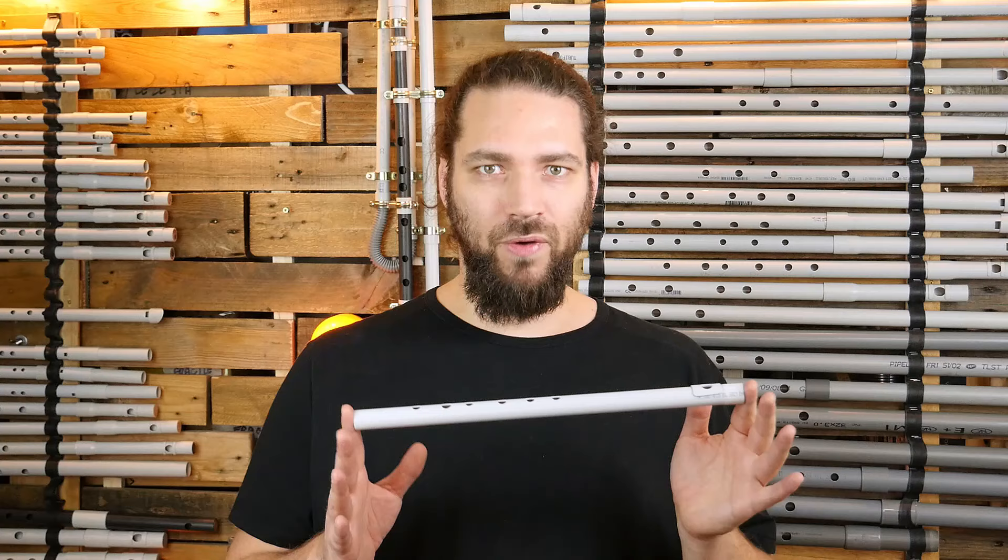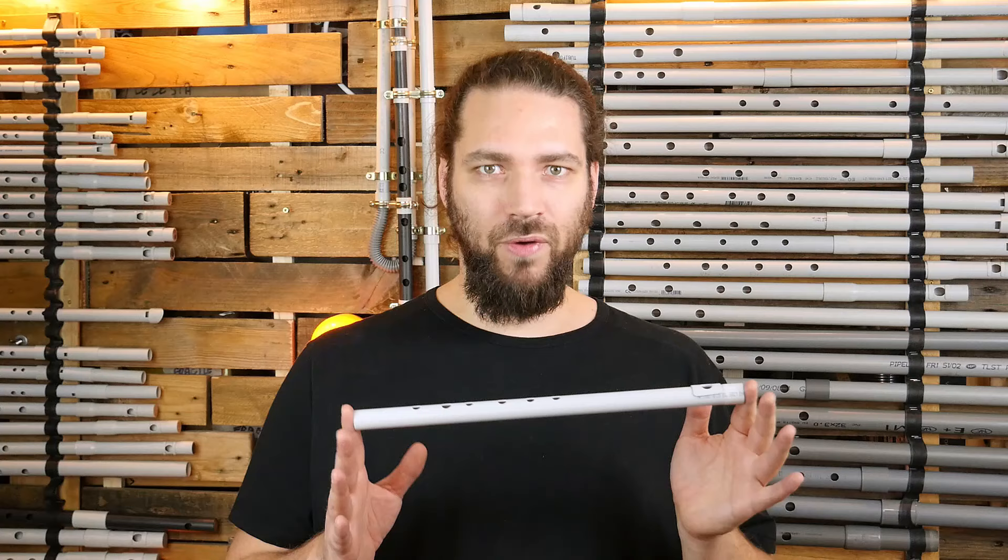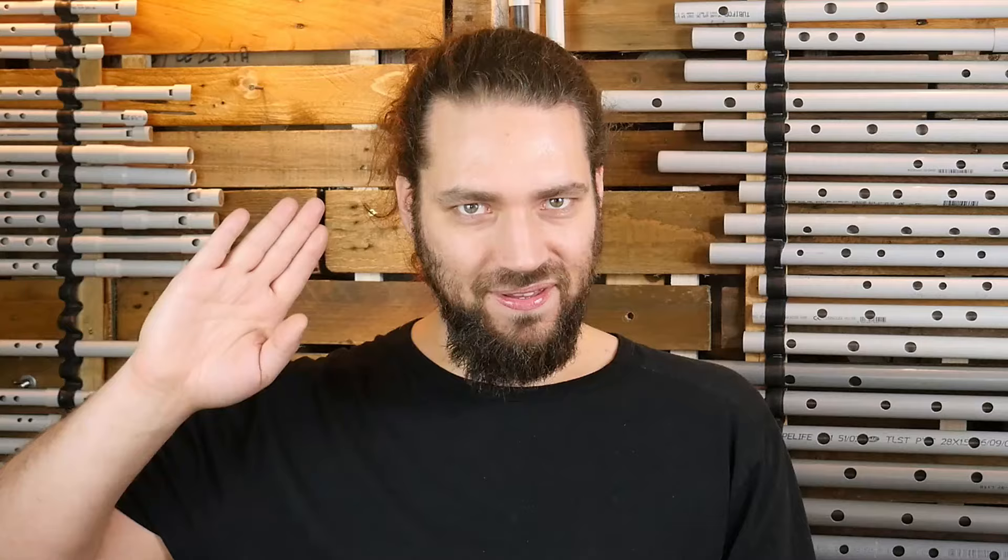You can find the blueprints and measurements of this instrument following the link in the description. If you want to go deeper into PVC flute crafting, you can take a look at the other videos on the channel. And to know everything I know, you can get my ebook: 150 pages, more than 100 PVC instrument blueprints, including all the flutes from this video. You can get exclusive access to this ebook and a lot more content by supporting me on my Patreon page. It helps me a lot to make more and better videos. The link is in the description.